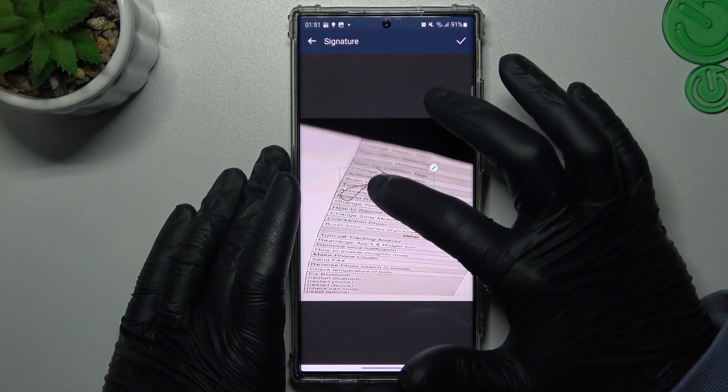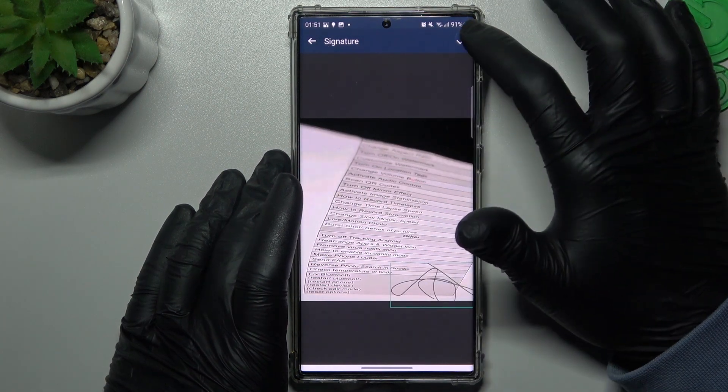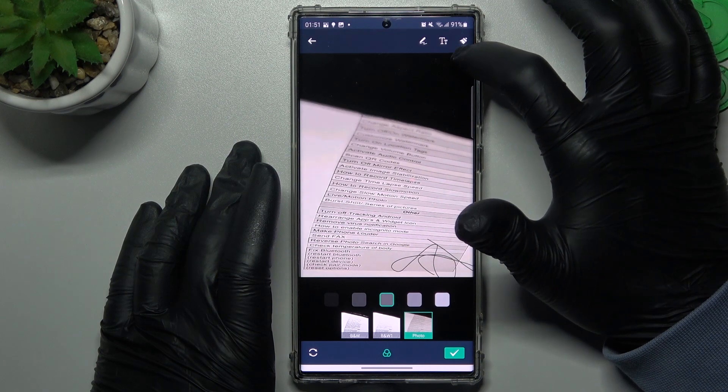Click OK and select the place for your signature. You can also add text and graffiti using these little icons.